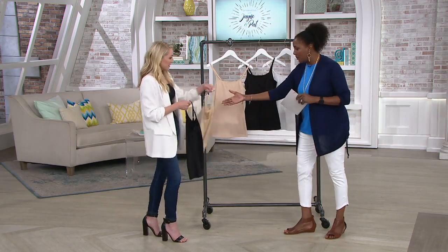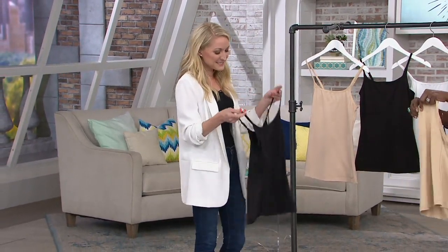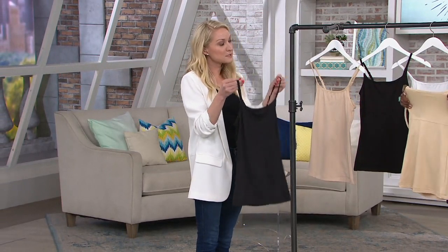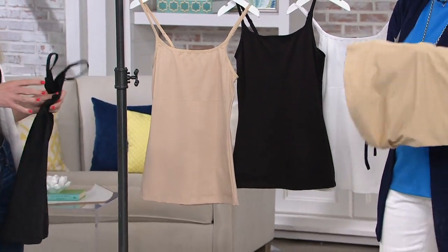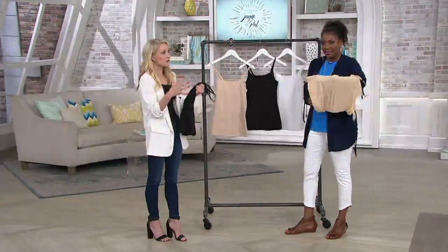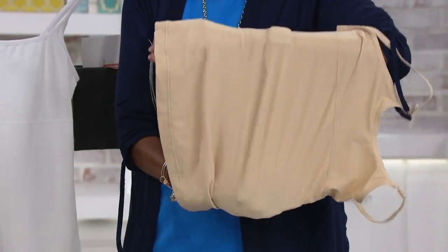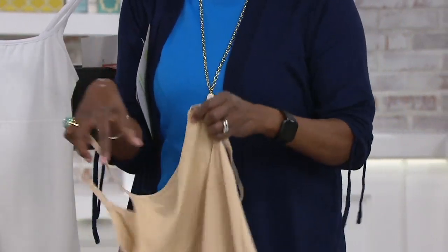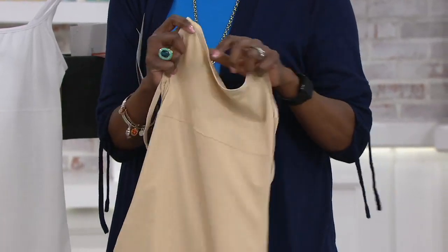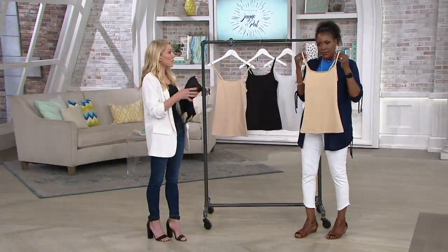This is our tummy control and tummy smoothing cami. Three colors: the white, the Latte Lift, and the black which we're both wearing. The best part about this garment is that it fits in that middle tier for shaping — double duty. You've got smooth, shape, and sculpt, and it's really meant to just enhance your shape and give you that hourglass figure.